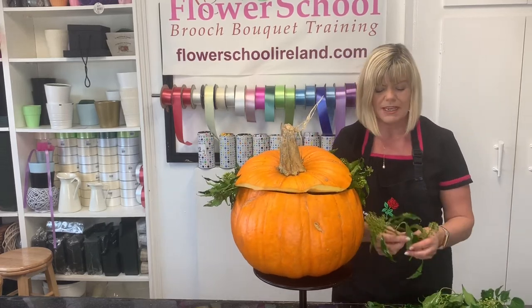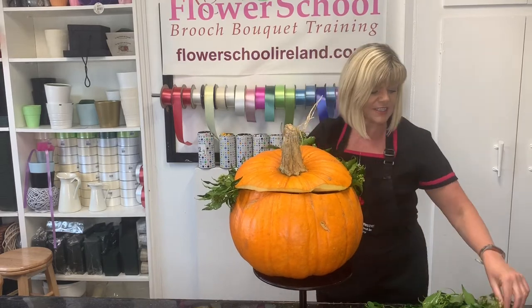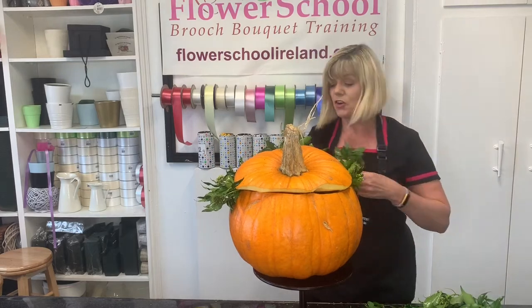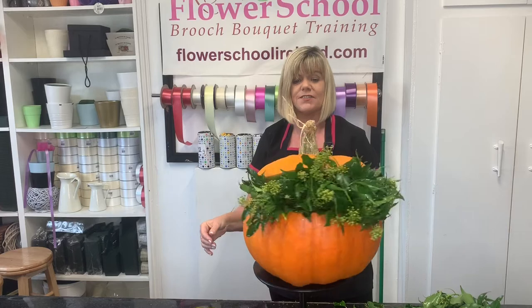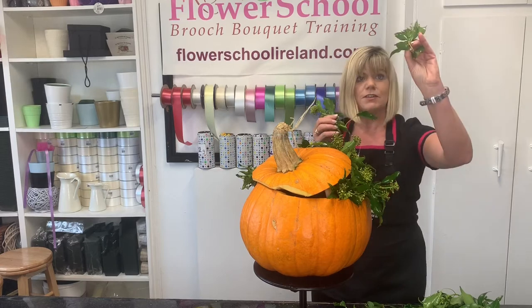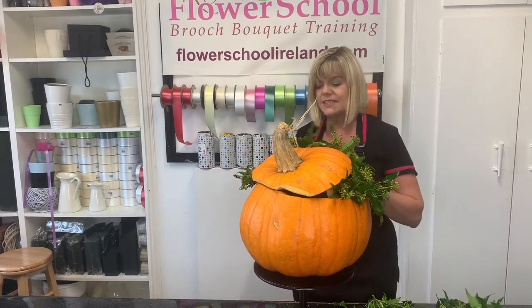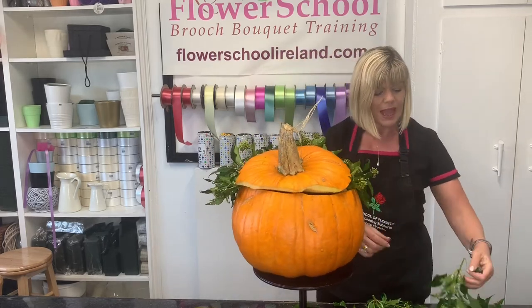Other than that we're just sticking our ivy in. Any foliage works — if you'd prefer to use pittosporum or eucalyptus that would be absolutely fine. I just find this time of year the ivy is great; it's going wild, everybody can get their hands on it, and your neighbours are delighted if you cut it back for them. Some of the ivy pieces are a little bit longer than others — that's fine. Just take off the bottom leaf before you insert it into the foam so you have a nice clean stem going in.